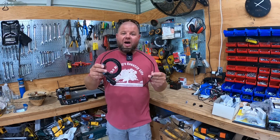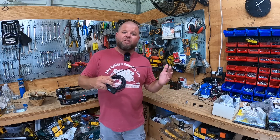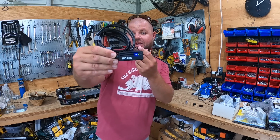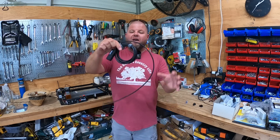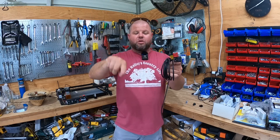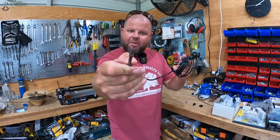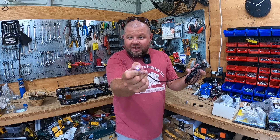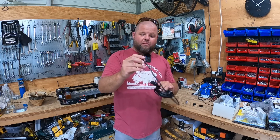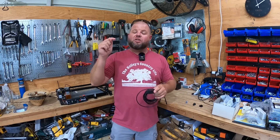What I have here is a Wi-Fi borescope. This connects to any device with Wi-Fi — a tablet, a phone. You turn it on right here. I don't even know how to pronounce the company — Nidage? So what you have here, I believe I bought the 11 and a half foot version. They make them even longer. You can unroll this — it's like a stiff cable and it has a camera in the very end. It also has a light that you can turn on different powers or completely off. From this little box, it broadcasts wirelessly to your phone.